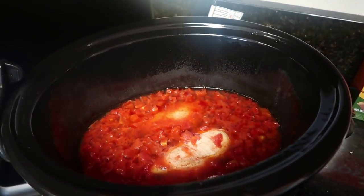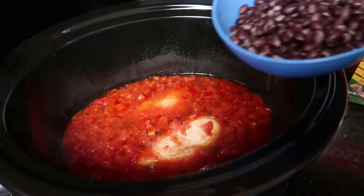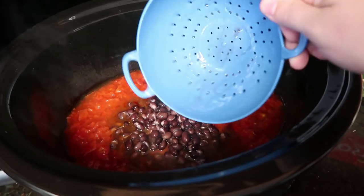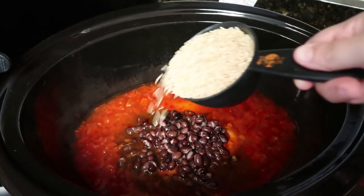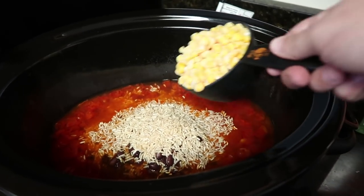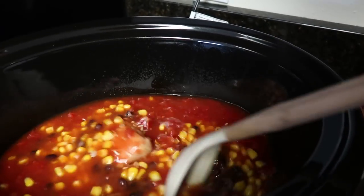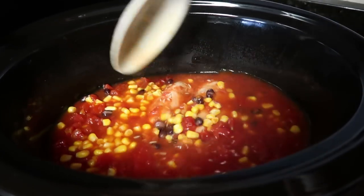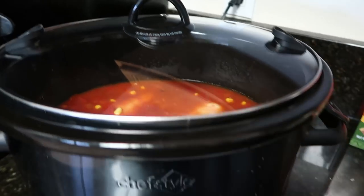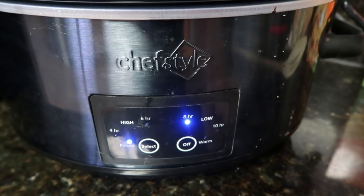Four hours is up. You might hear my dishwasher going in the background — mom life! Now I'm adding one can of black beans, rinsed and drained. I'm also adding one cup of brown rice and one cup of frozen corn. I'm just going to mix all of this together — smells really good. Putting my lid back on, keeping it on low, and it's going to cook for another four hours.